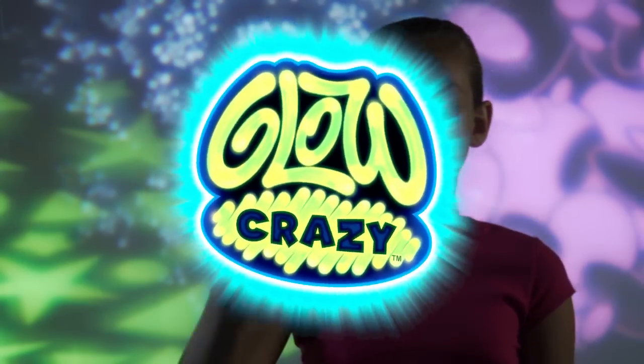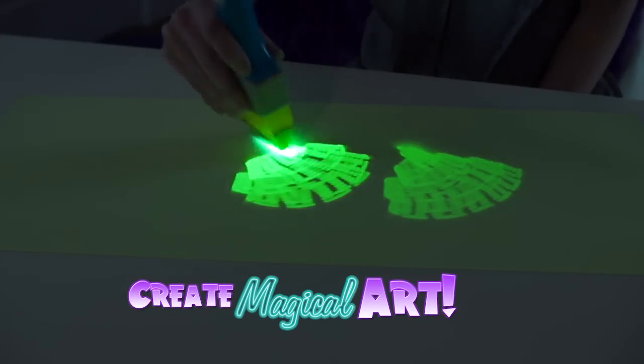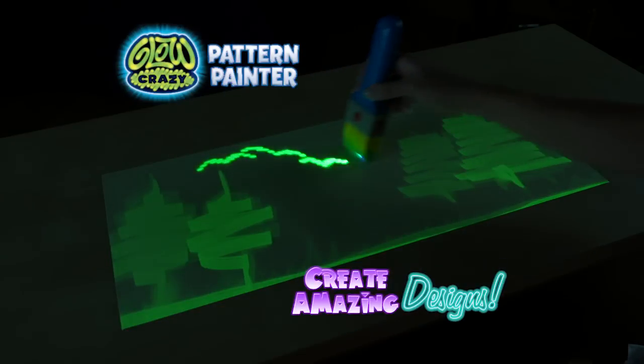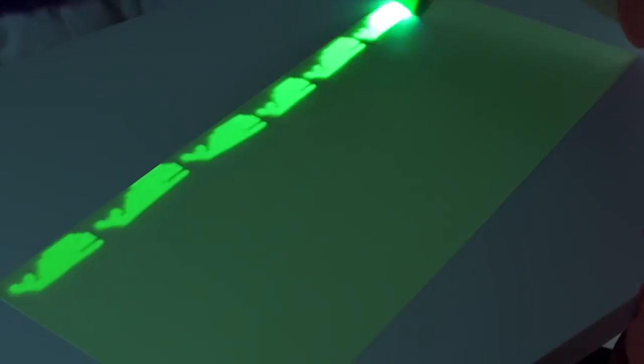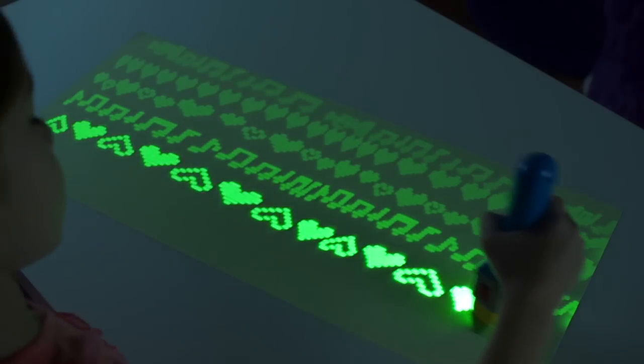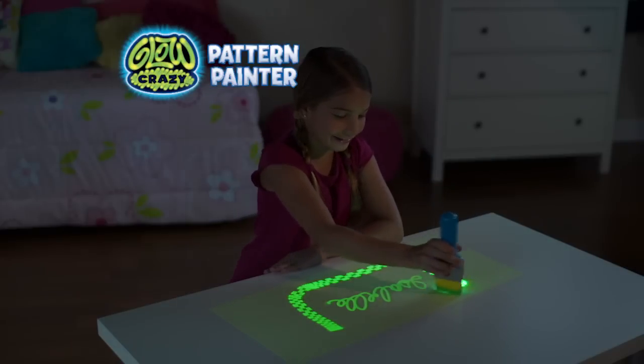GLOW CRAZY! Imagine creating magical works of art with one brush of light. Glow Crazy Pattern Painter creates amazing designs that are glowing bright. Now make over 50 fun patterns like animals, stars, and hearts. It's the next evolution in glow art.